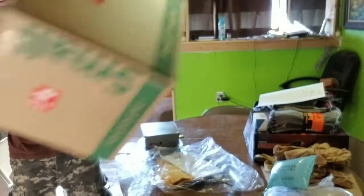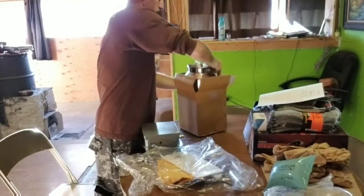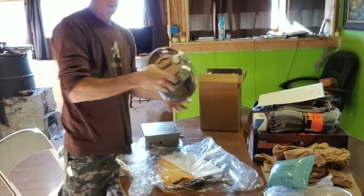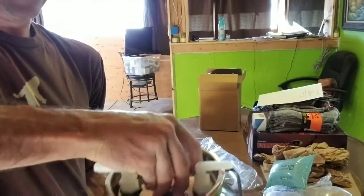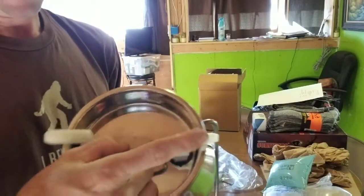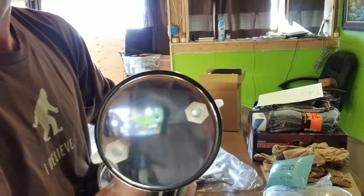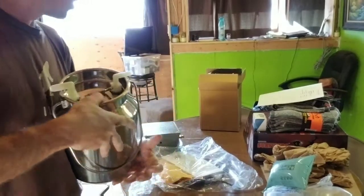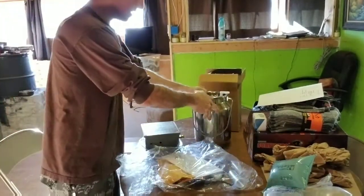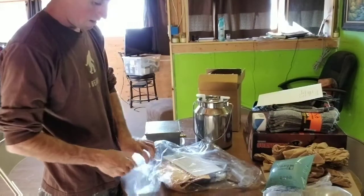Here's the stainless steel milking pot with the handle on top. It's got two knobs, a rubber gasket on the inside, and a beautiful stainless steel pot.